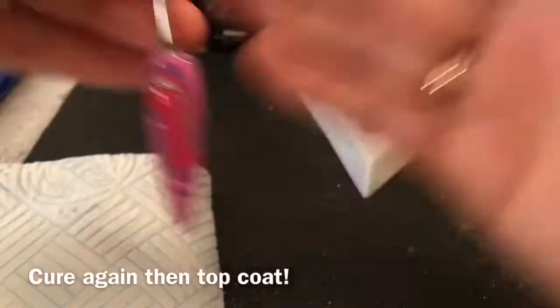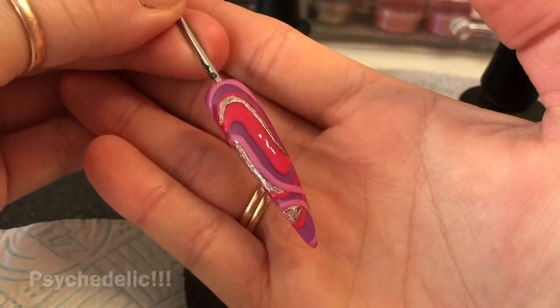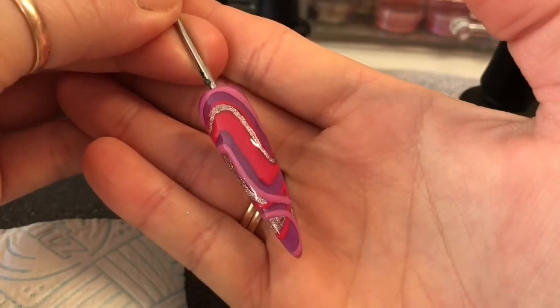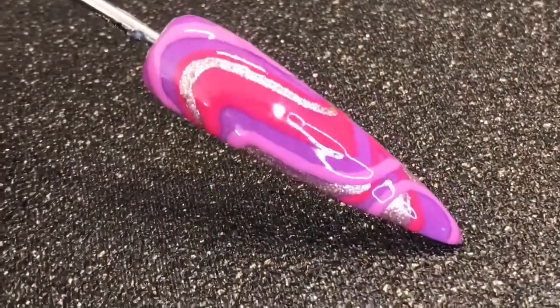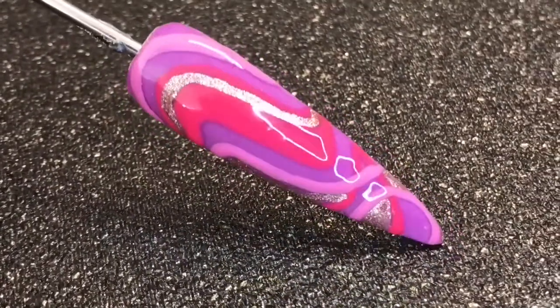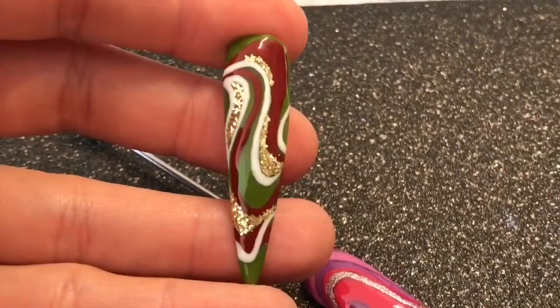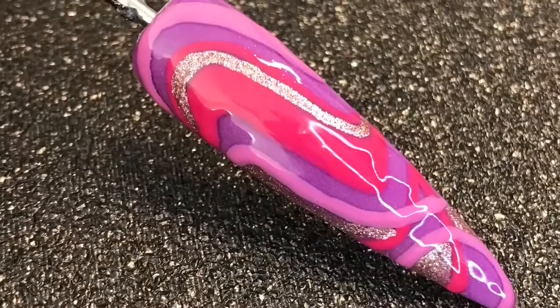I decided to stop there, cured it, top coated it and cured it. I think it looks pretty nice. I also done one using some Christmassy colours and sugared the nail with Midas gold glitter from Nailsugar.